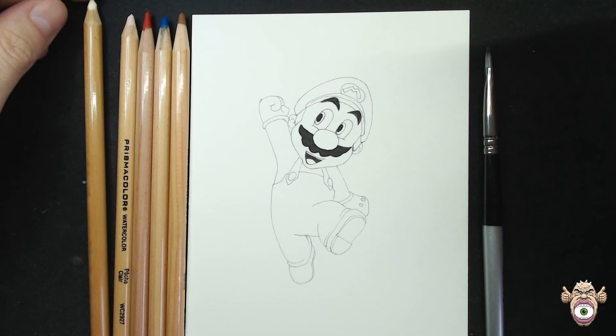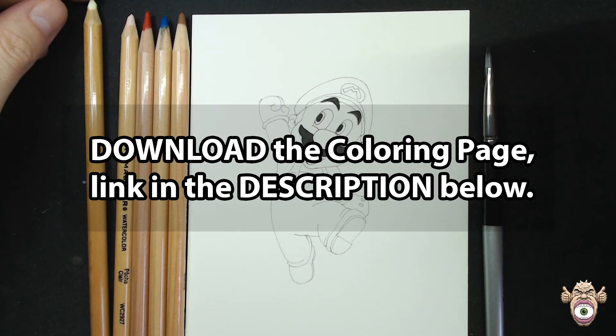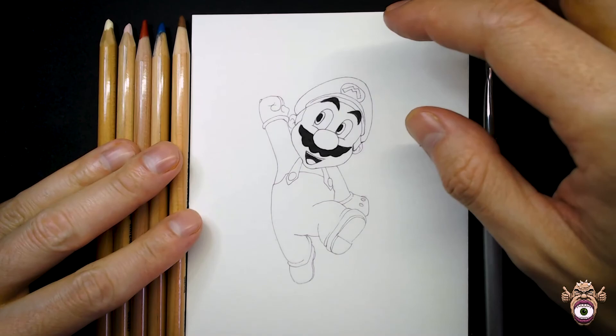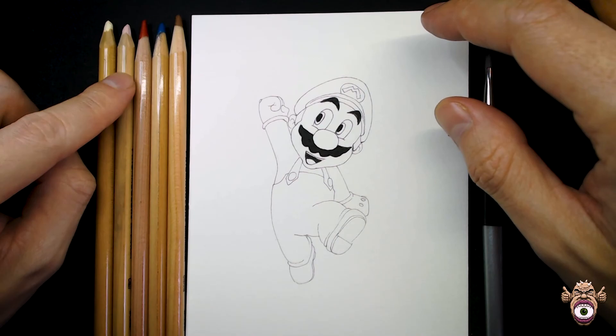Hello everybody, thanks for coming. My name is Vor and today we'll be learning how to color Mario from Super Mario Brothers. Before we begin, you can download the line art to follow along — the links in the description will take you to the Discord channel where you can access the line art for every tutorial. As far as color goes, it's pretty simple: just a red, a blue, a brown, and two colors for the skin tone. I'll also add yellow later for the two buttons on his overalls.